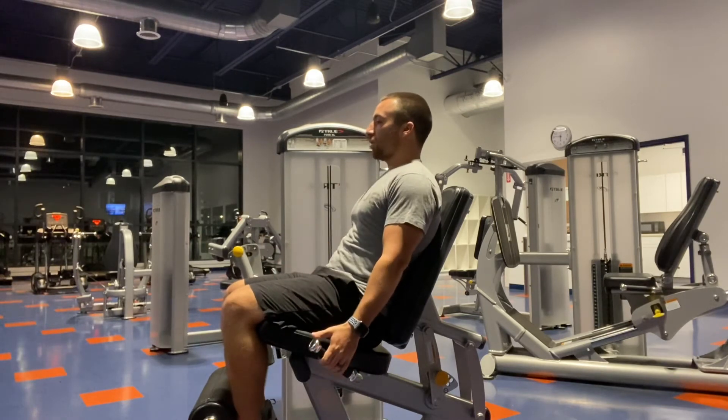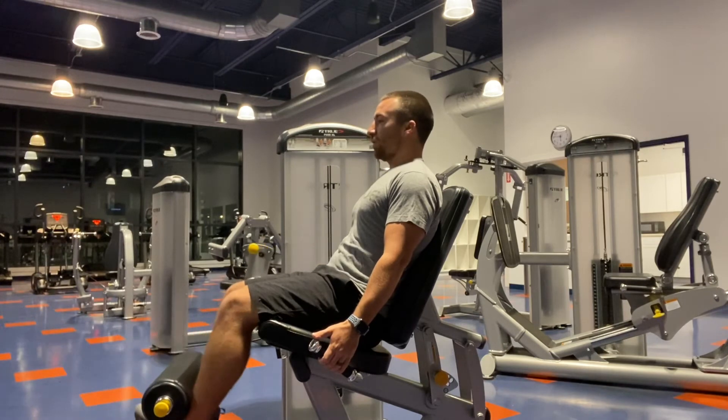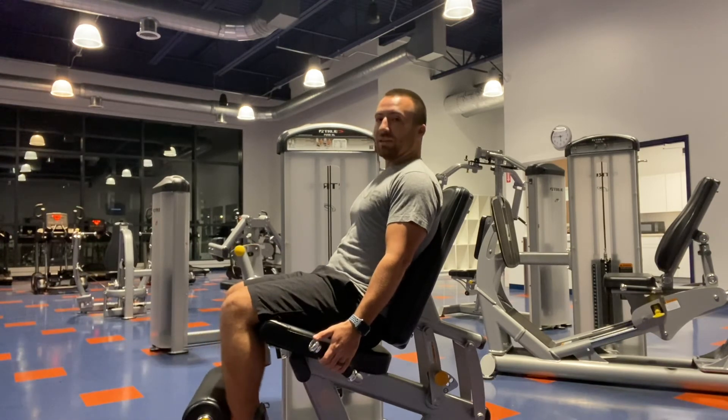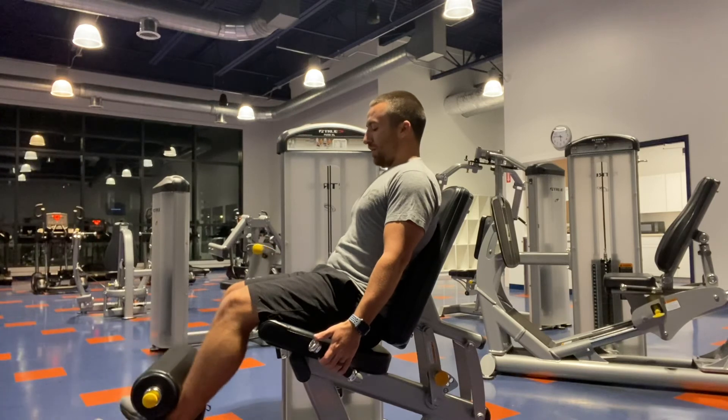To make it a little more challenging, you can kick out and come down nice and slowly — two to three seconds down, kick out again, nice and slowly. This is going to really exaggerate the eccentric portion of the exercise. All the way out, nice, slow and controlled on the way in.